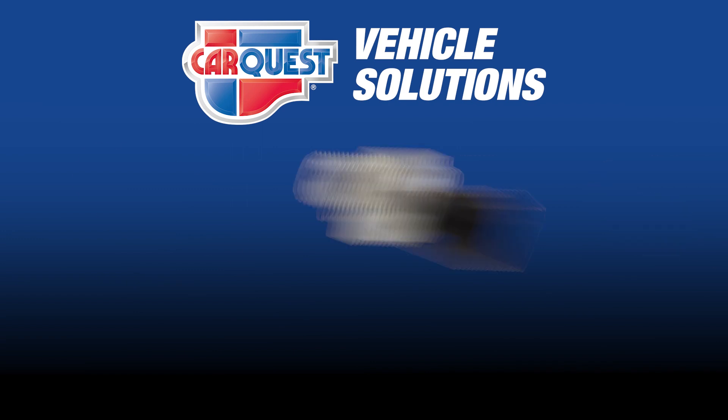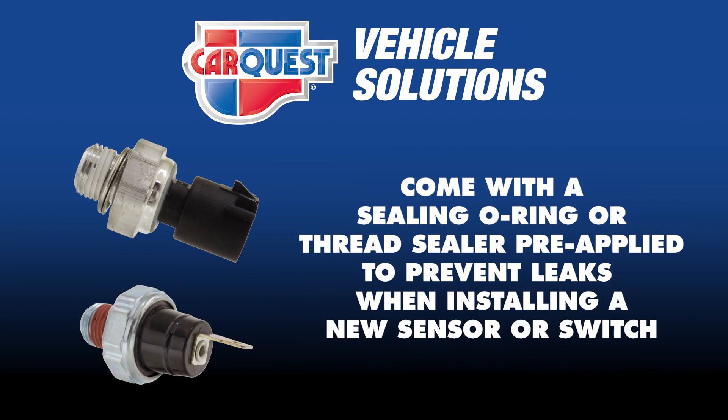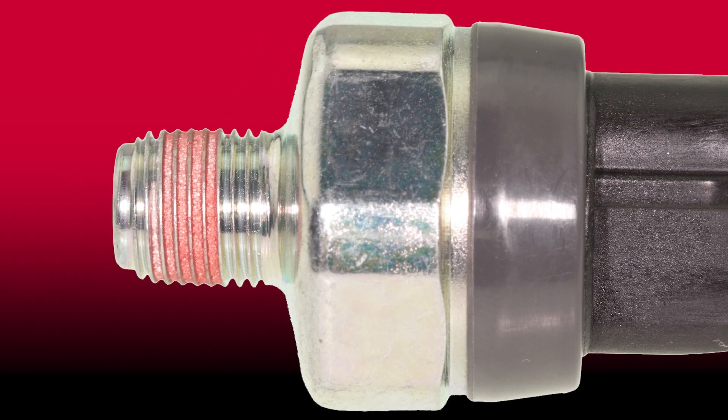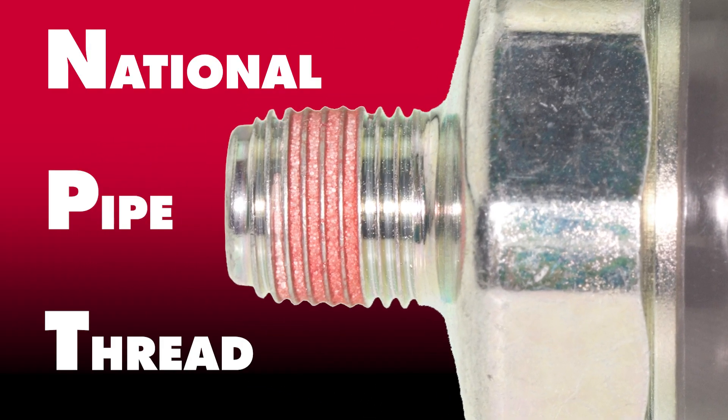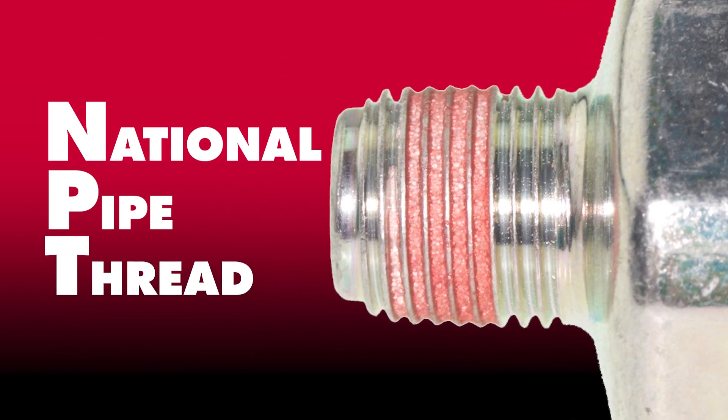CarQuest Vehicle Solutions oil pressure sensors and switches come with a sealing o-ring or thread sealer pre-applied where applicable to prevent leaks when installing a new sensor or switch. Additionally, many oil pressure sensors or switches use a type of thread called national pipe thread or NPT, which means the housing and threads are tapered — smaller at the bottom and wider near the sensor or switch.